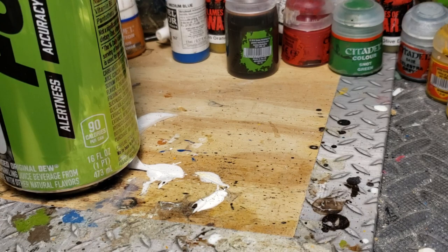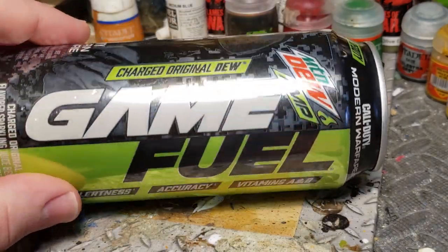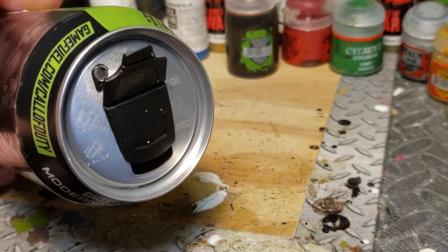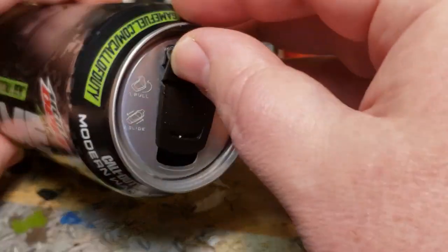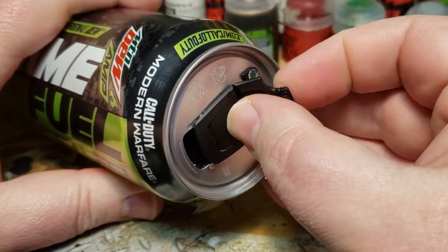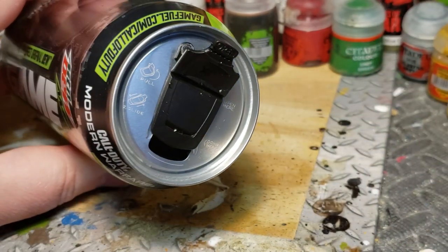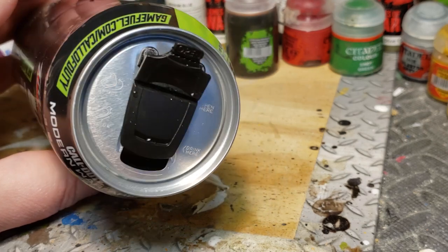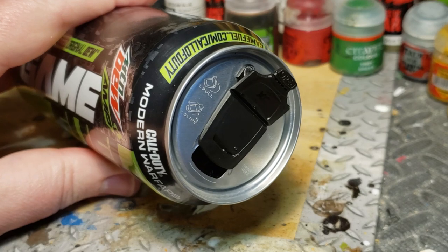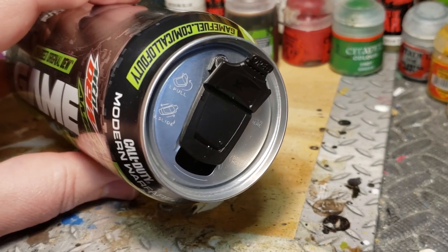This is a quick video about Mountain Dew Game Fuel. They introduced a new reclosable cap which is kind of a pain and makes drinking pretty difficult. I posted about this and Leland Erickson basically said 'I don't care if it's stupid, what can I make out of it?' So this plastic part — he's seeing cool stuff in there.